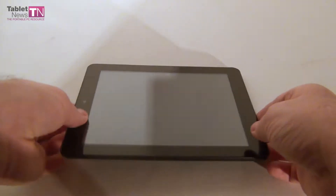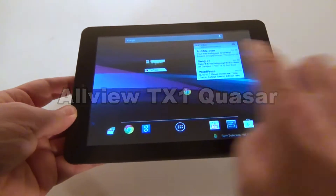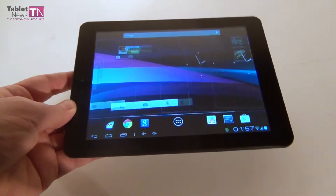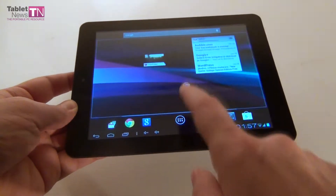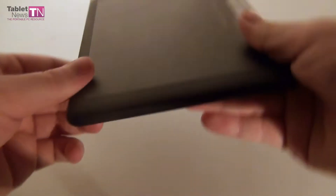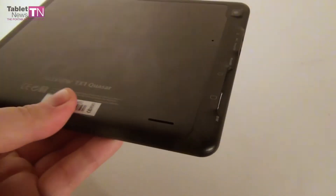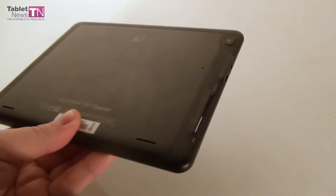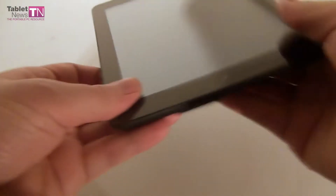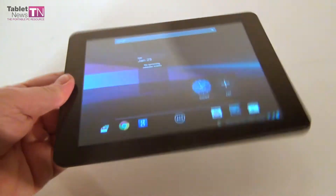Hi guys, this is Tabletnews.com and I'm here with a tablet called Allview TX1 Quasar. It's a very interesting model from Eastern European brand Allview. We're dealing with an 8-inch tablet and the interesting bit is the fact that it has a 3G SIM slot available, so you can make phone calls and video calls from it. It was launched just a couple of days ago and it costs $312.